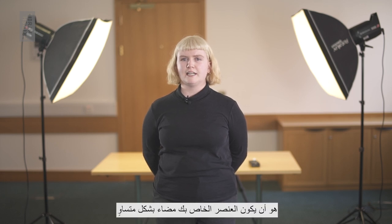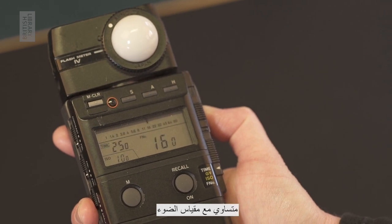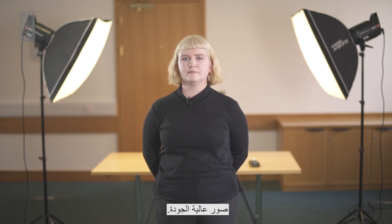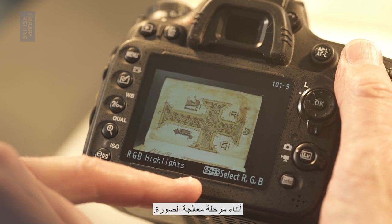The most important principle to remember is that your item is evenly lit to avoid shadows. If possible, check that the light balance is even with a light meter. Spending some time to create an even and balanced lighting setup whilst digitizing your collection items will ensure you produce high quality images. This will save you time having to fix any exposure problems at the image processing stage.